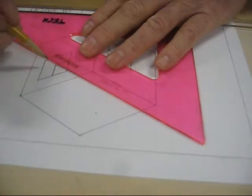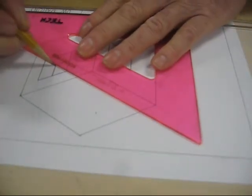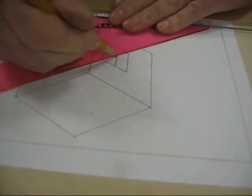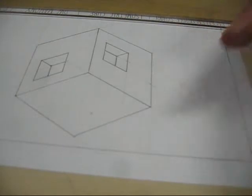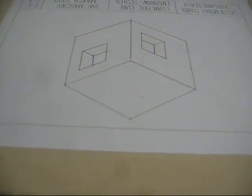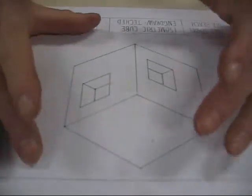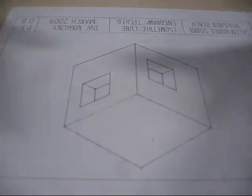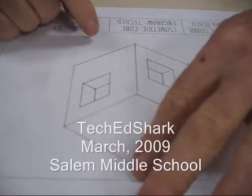And then for the corner, go to the corner here and just draw 30 off the corner. And there you have the isometric cube. If you take your time, get your measurements right, and concentrate on it, all of your angles will add up so that they all meet at the top.